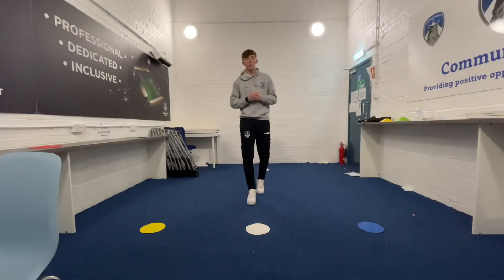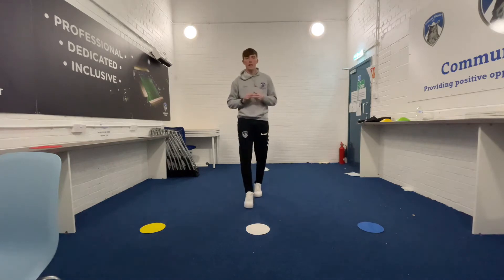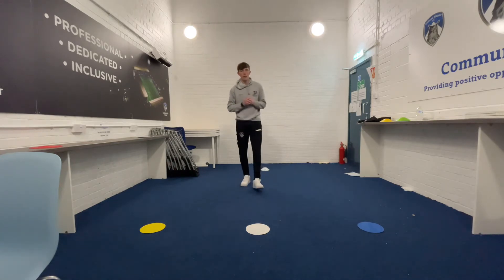Hello boys and girls and welcome to week 2 of our live lessons from home. Today's activity we're going to focus on using our speed and agility to move into a direction.